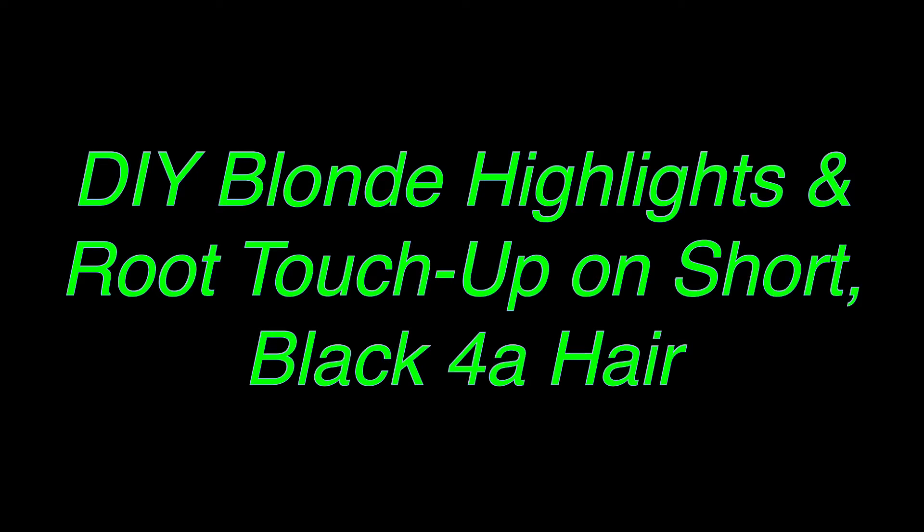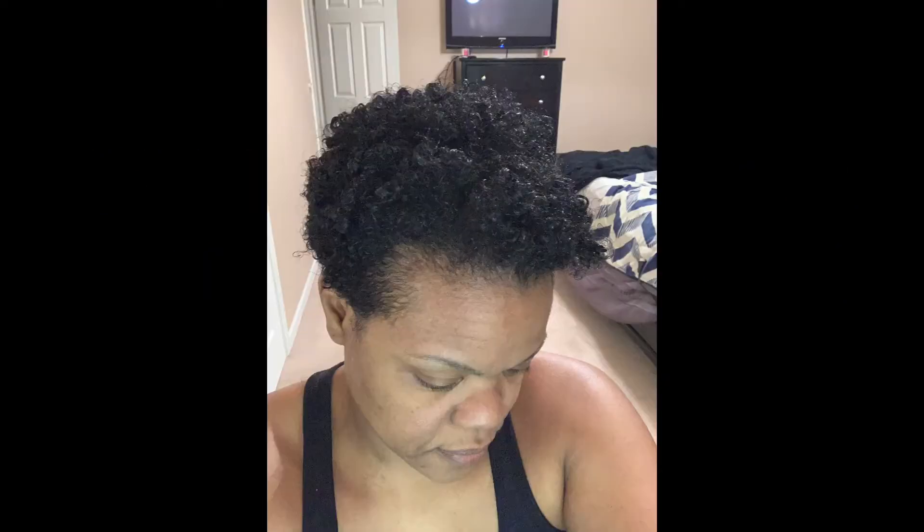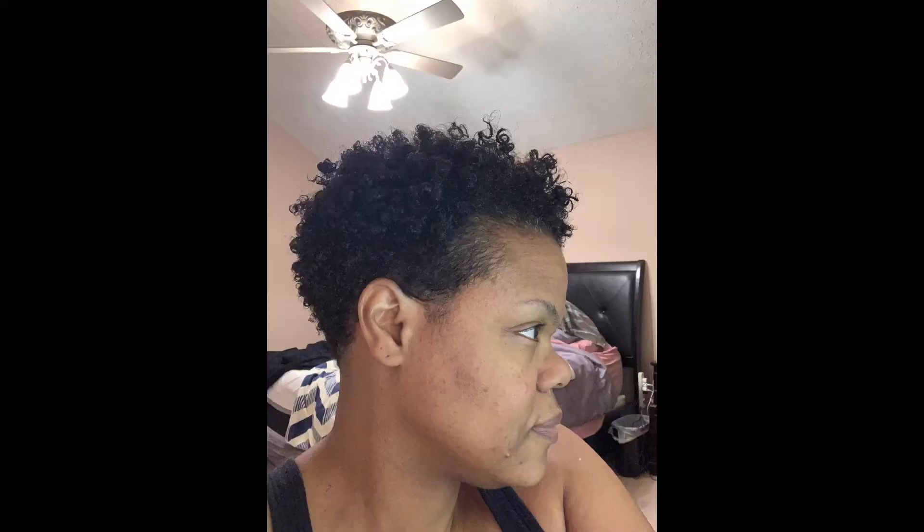Hey YouTubers! I'm gonna share with you guys how I highlighted my short black type 4 hair and how I also touched up my roots. As you can see my hair is jet black and some parts of it have actual black box dye from touching up my roots, so my work is cut out for me.